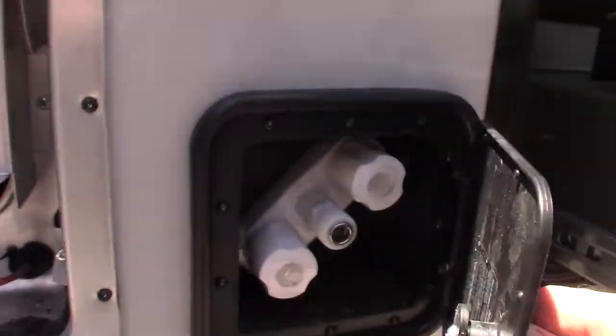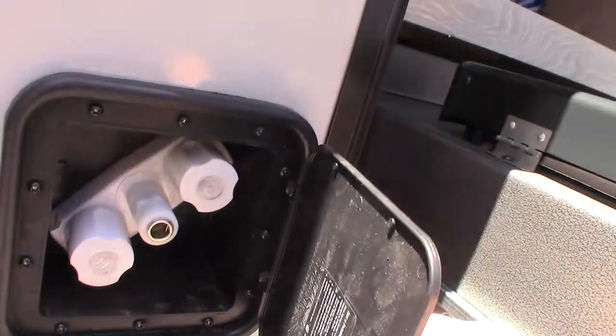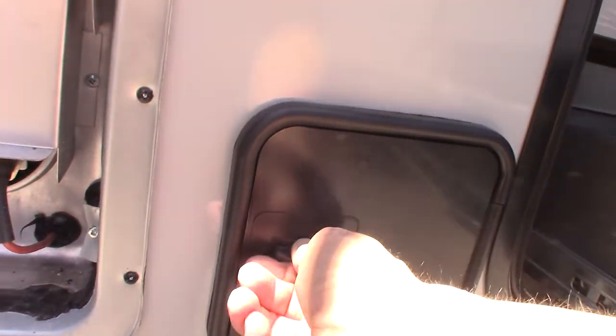This is just a sprayer port. You get a coiled sprayer with it, and that's used to hose things down or whatever you need to do. There's your sprayer right there.